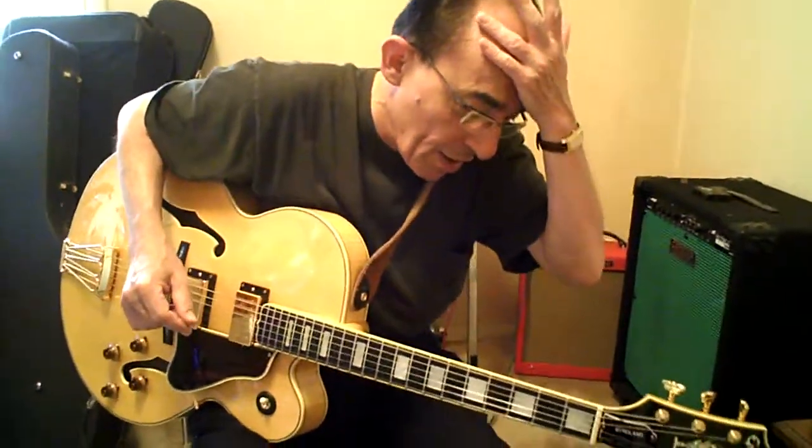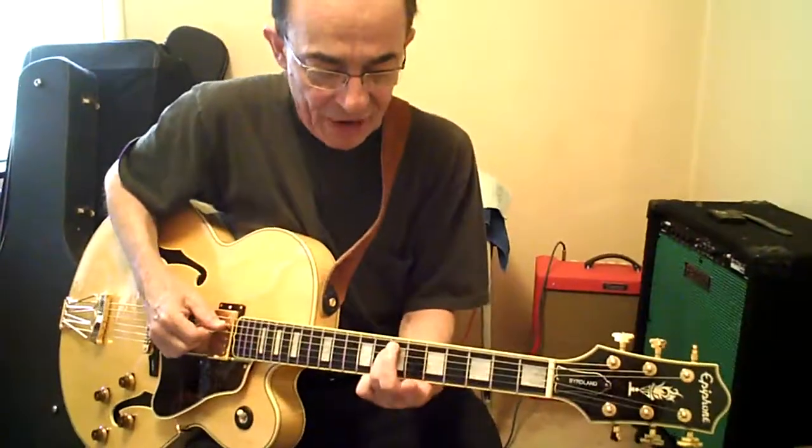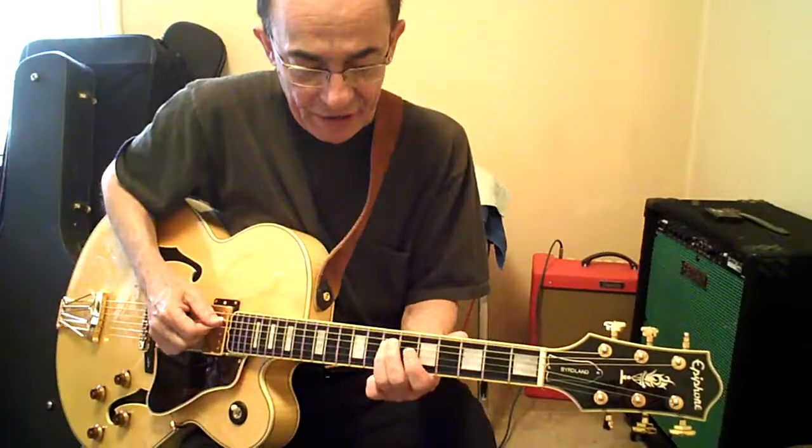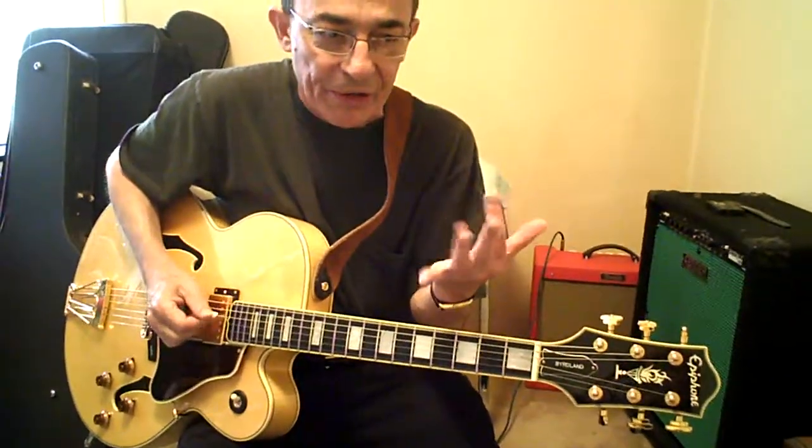God, it almost sounds like jazz. Call it jazz, please. Okay, so now we're sliding up to 7A, 5 and 7D, 5 and 7G. Two frets apart. First and third finger — two fingers apart.